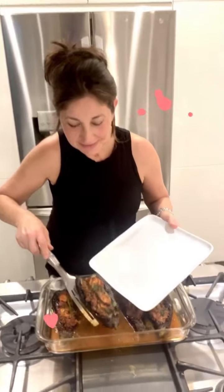It smells so, so good. Look at that. Just to let you know, my grandmother would never, ever serve this without her Turkish rice. But I'm trying to watch our carbs. And now for the taste.